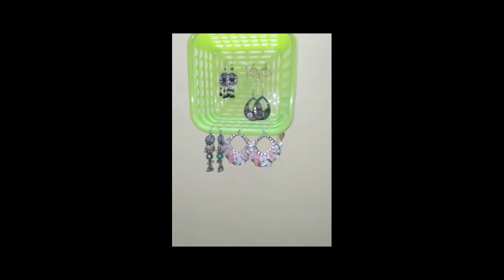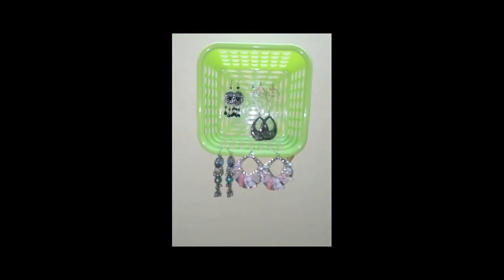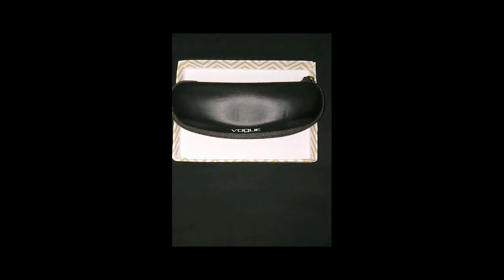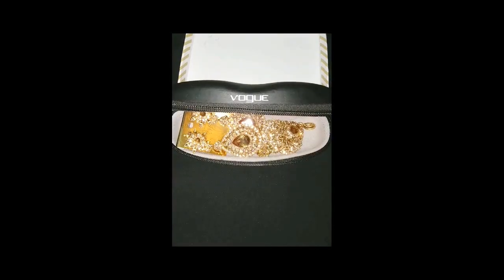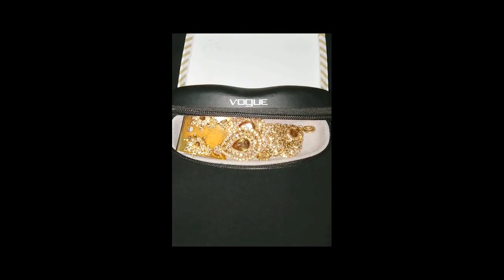You can hang your earrings on all of the sides. Tip number five: you can use your sunglass boxes to store your earrings like this — I have stored my statement earrings. Tip number six: you can use this grid box to store your earrings.